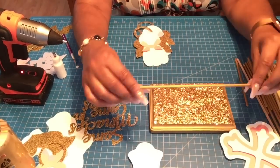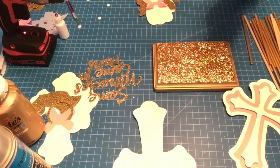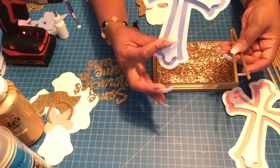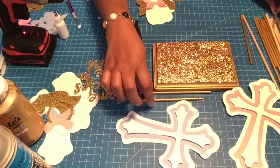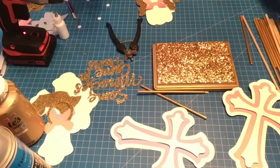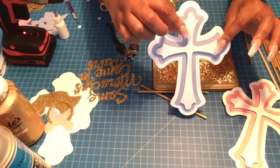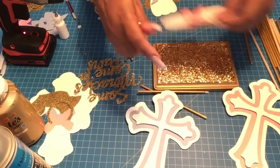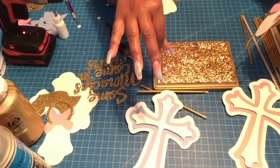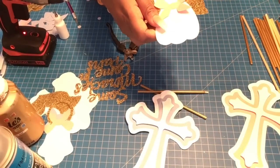Take one of the 12-inch dowel rods and cut it in half at 6 inches — those two 6-inch pieces are for the crosses. Take one of those 6-inch pieces and cut it in half again to get two 3-inch pieces — those are for the angels. Note that my measurements are based on a 5x7 base; if you use a smaller base, adjust accordingly.